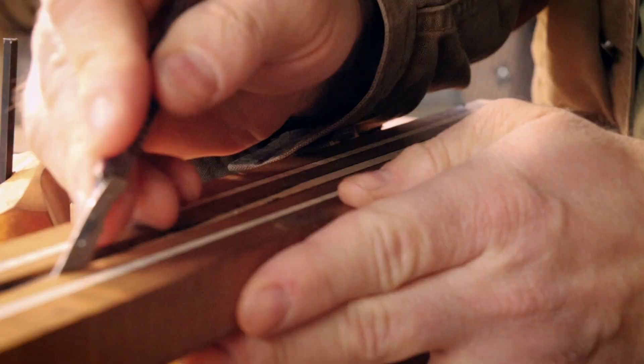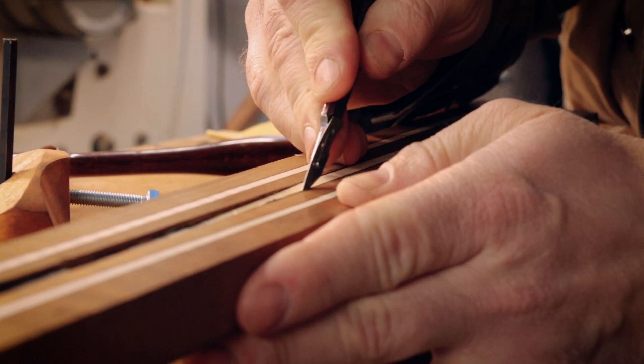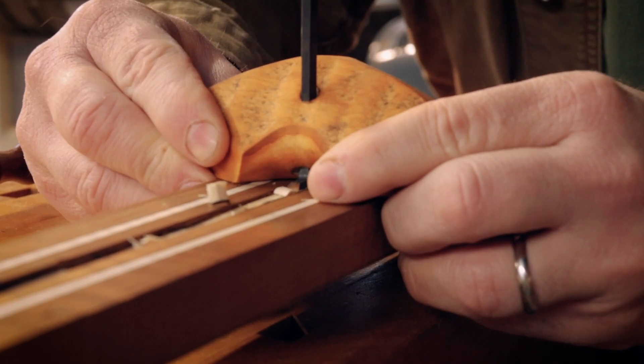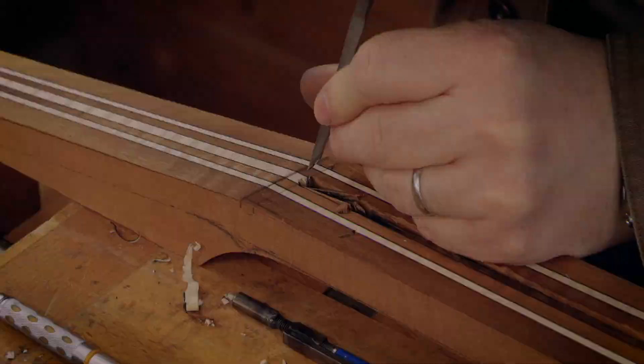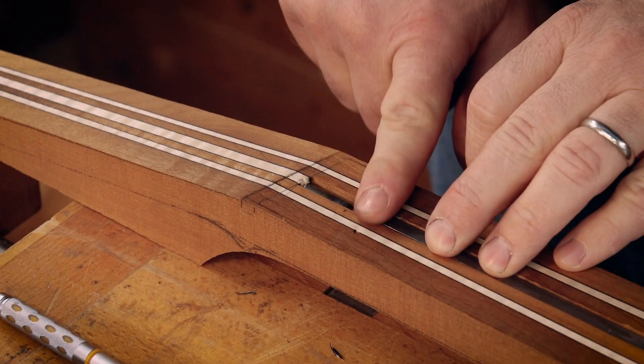Not including the time to make the tool, it probably took 45 minutes to actually make the truss rod channel. I used a chisel a little bit in the ends, and it wasn't the smoothest of jobs to be honest — I got some shavings out there.